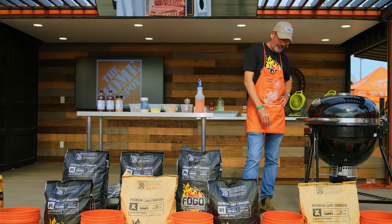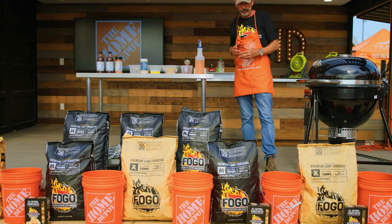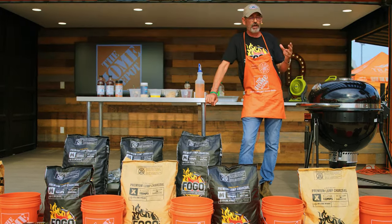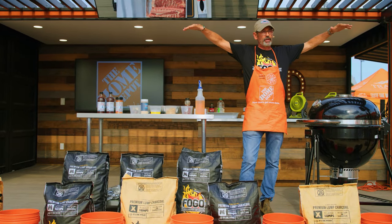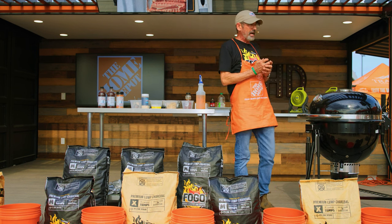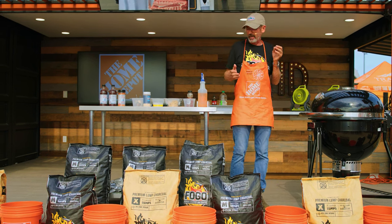The fuel I'm using is available at Home Depot — it's the Fogo Premium Hardwood Lump Charcoal. What I like about this wood is it's Inglewood. It comes from El Salvador, where they plant these trees to provide shade for the coffee plants and then prune them. The size of the lumps is really nice and there's very little small pieces or dust.